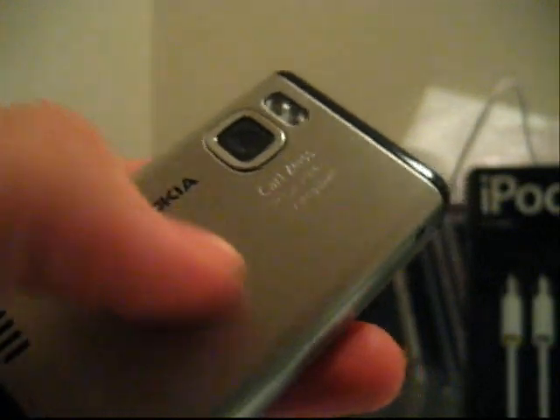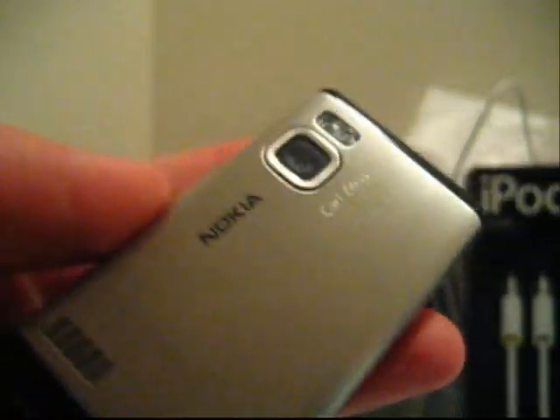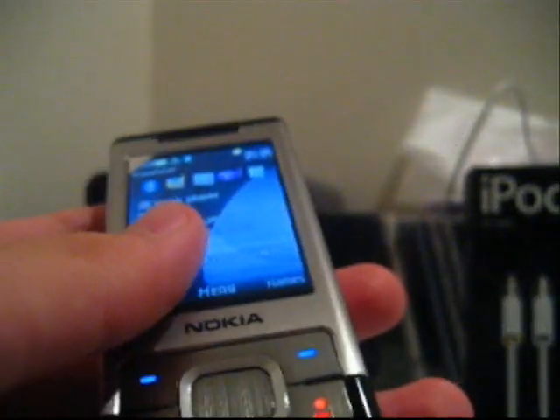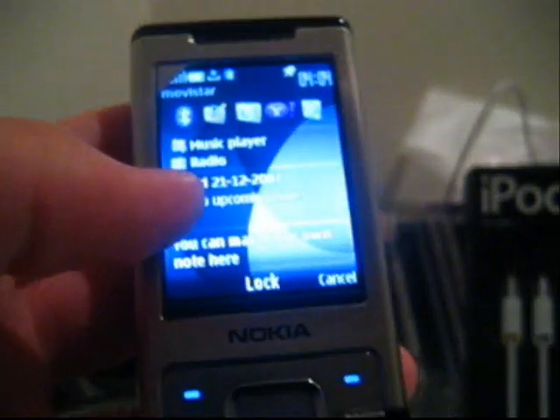Overall, I really like this phone. As you can see, it has a stainless steel body. It's a very nice phone with a very nice weight to it. Take care and see you later.